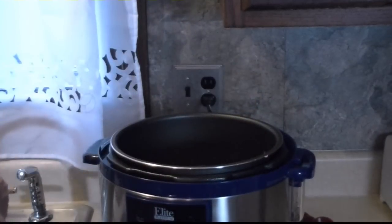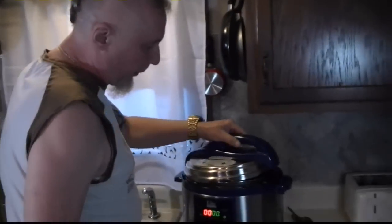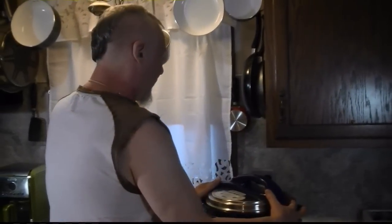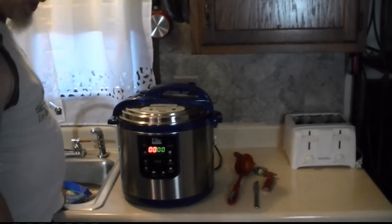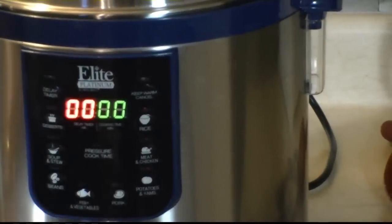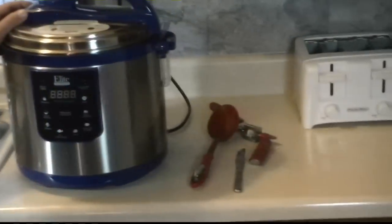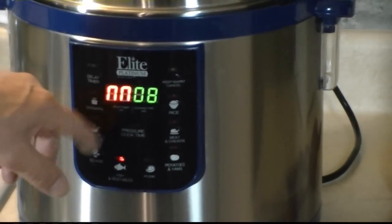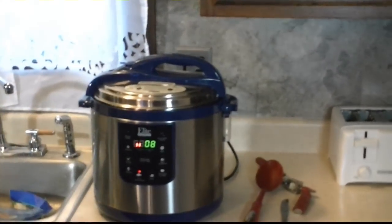That's it — put the lid on. Set the timer. I think I'm going to put another cup of water in there. When the butter melts, it's going to be plenty of liquid. Just thinking about the linguine. So that's like two and a half cups of water, two sticks of butter, ten cloves of garlic, a pound of shrimp. That'll stop spinning around and the pressure will build up, and then eight minutes will count down. Make sure this is in pressure mode. Alright, be back in eight minutes. I'm hungry.